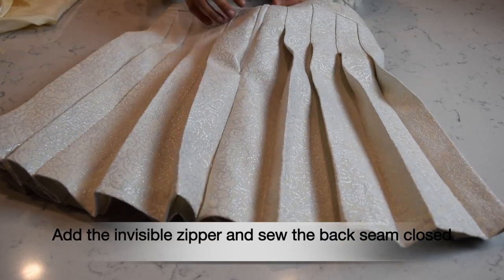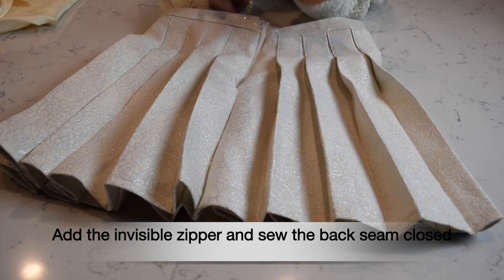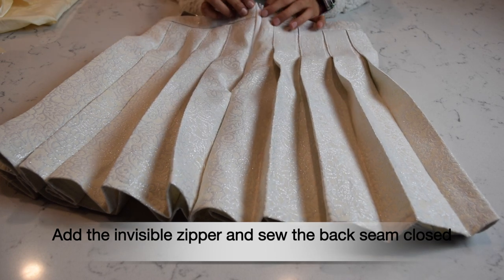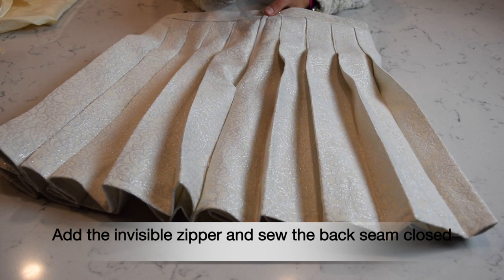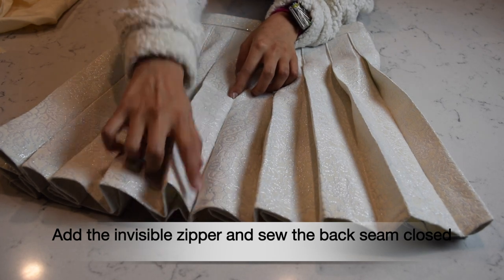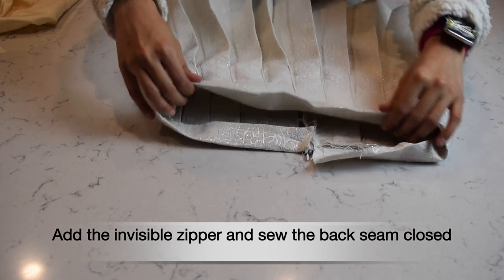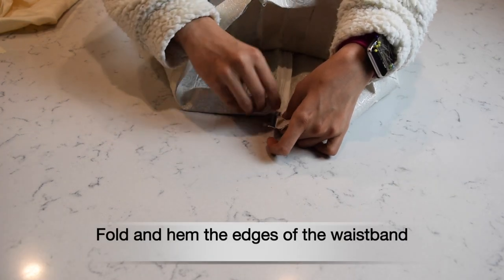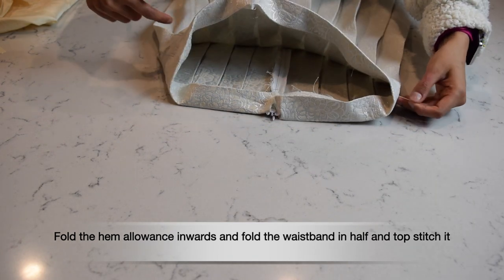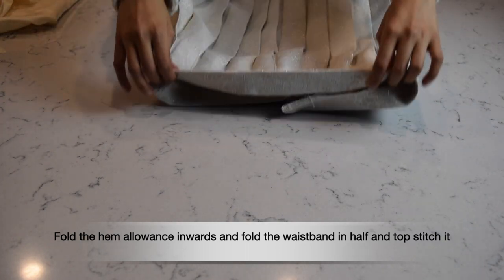Unfortunately my camera battery died, so I wasn't able to record the part where I sewed the invisible zipper in. I was so stressed about it, but it was actually okay. I don't have an invisible zipper foot, so I used the regular foot and it turned out really well. If it's your first time sewing an invisible zipper, I'd suggest looking up some YouTube tutorials. I also closed the back seam, so now the only thing left is to close down the waistband — sew the edges shut, fold down the waistband, sew all around it, and we'll be done.